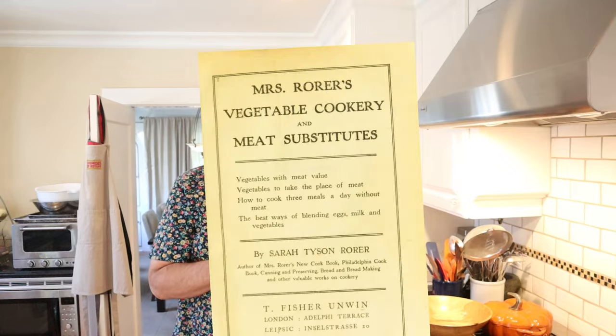Welcome to Sandwiches of History. Today, from Mrs. Roar's Vegetable Cookery and Meatless Substitutes of 1902, we're going to be making the bobo tea sandwich. And if you heard me say boba tea sandwich — incorrect. Not that by a long shot.